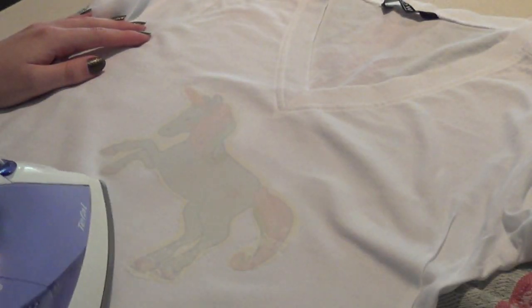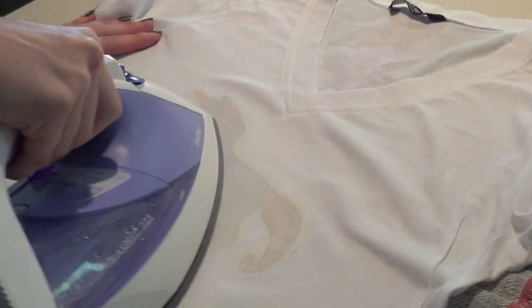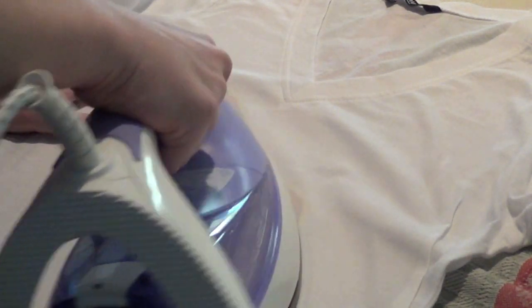When you take the iron, you want to press down as hard as possible — really, really hard — because the strength and the heat together is what's going to press the transfer paper into the t-shirt. You want to move at a pace of about two millimeters per second, and you want to work in small circular motions.